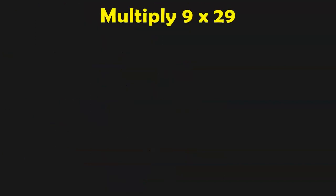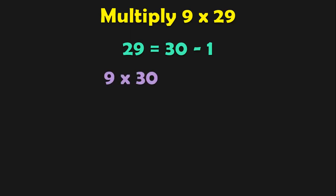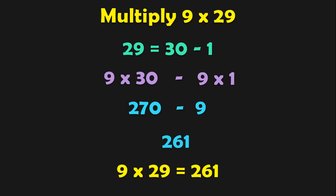We are going to see another type now. Multiply 9 by 29. 29 is closer to 30, which is a multiple of 10. We can write 29 as 30 minus 1. So 9 into 29 can be written as 9 into 30 minus 9 into 1. 9 into 30 is 270, minus 9 gives 261. So 9 into 29 equals 261. Let us do more sums like this to understand the concept better.